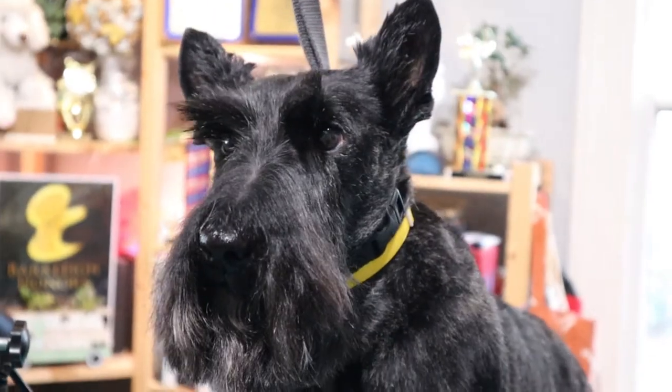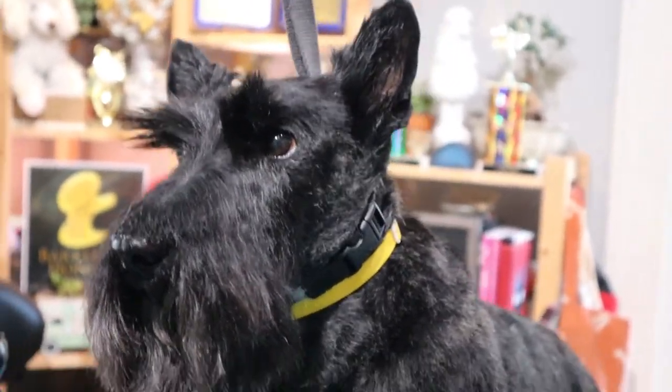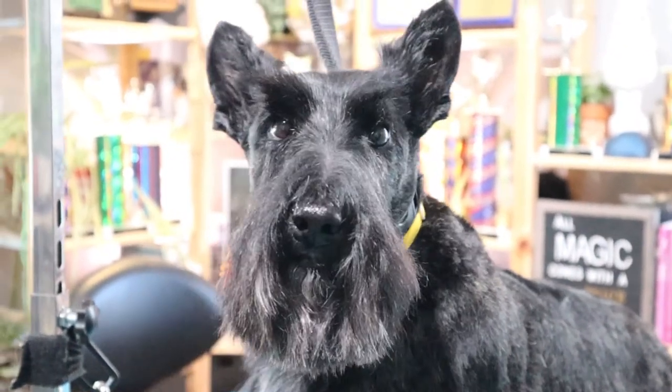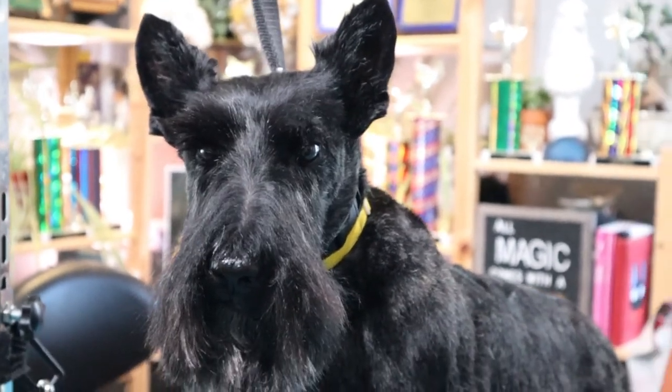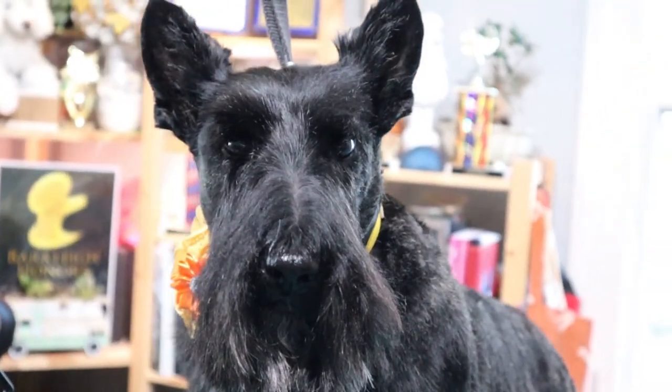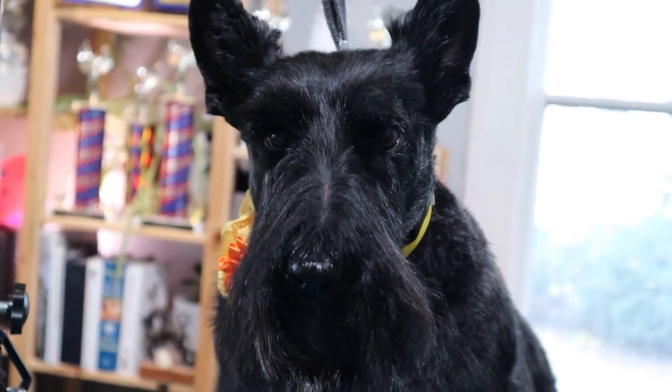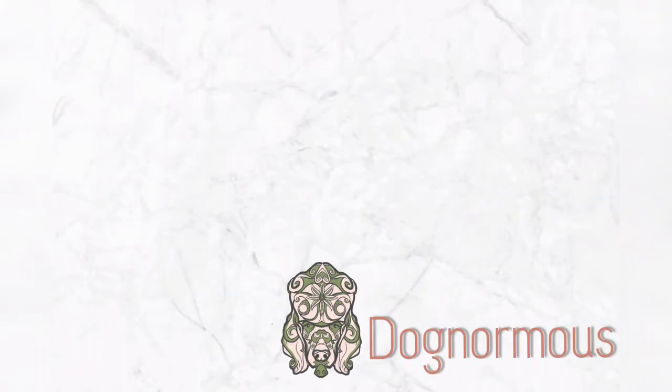And there we have a Scotty head, and I'll see you again. Thank you, Daisy, for being such a wonderful model and so cooperative today. Everyone give Daisy a big thumbs up. And of course, if you have any questions, be sure to put those in the comments and I will try and answer them in my best words. Thanks for joining me today, and until next time.